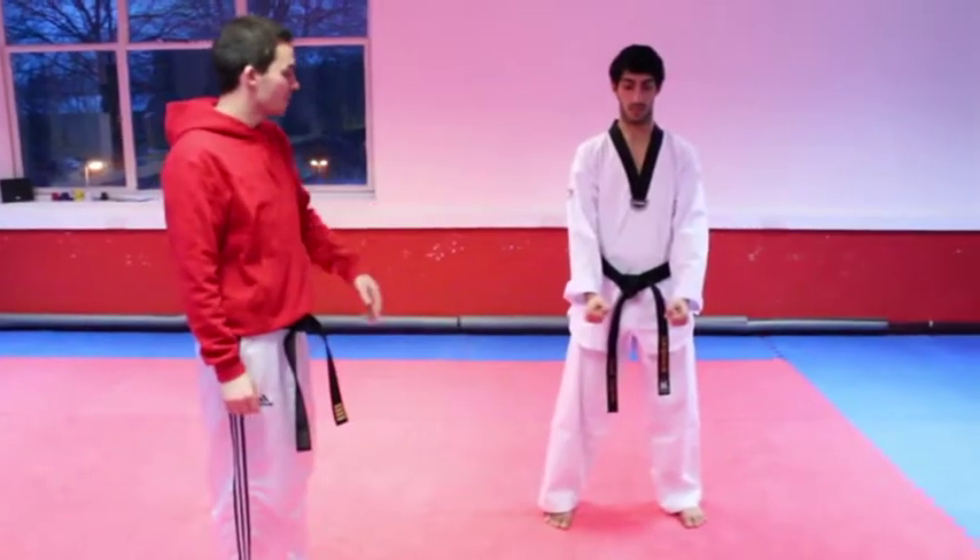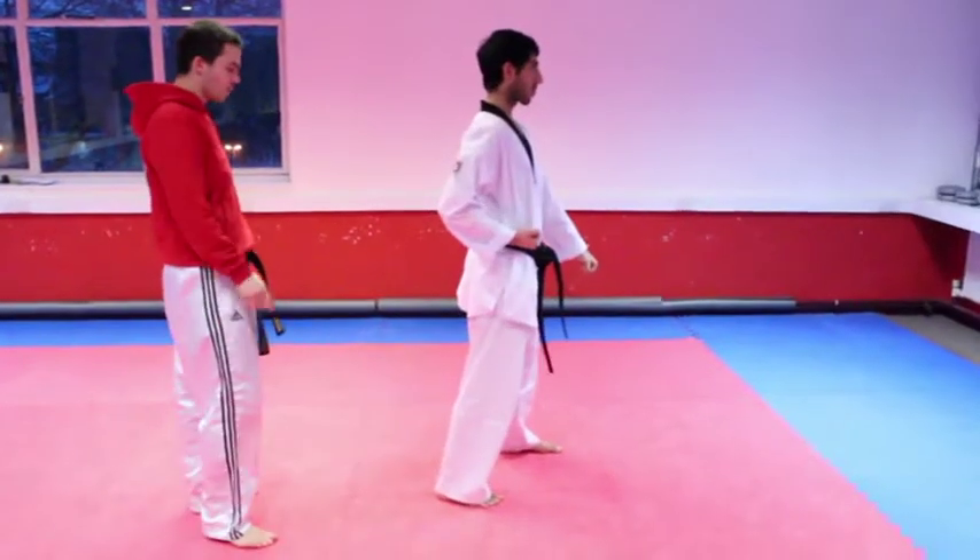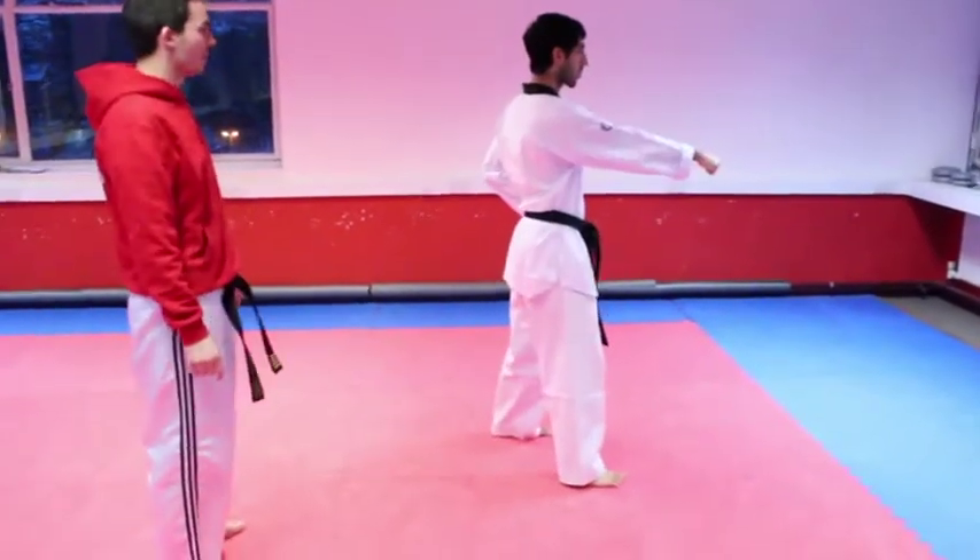Tag number one: turn to the left, low block, step forward with the right leg, reverse punch right arm.